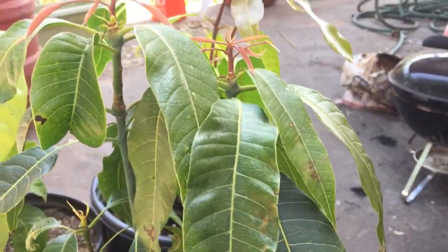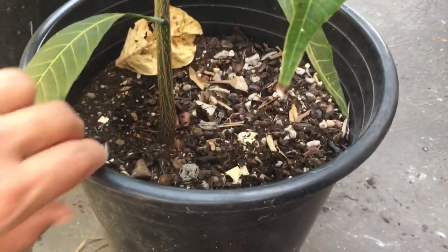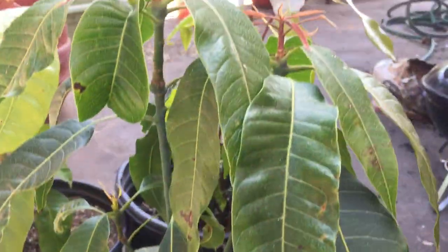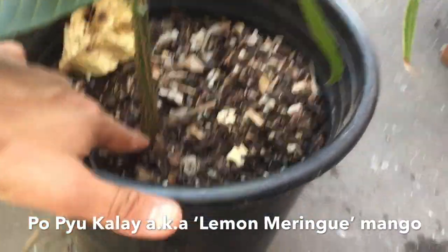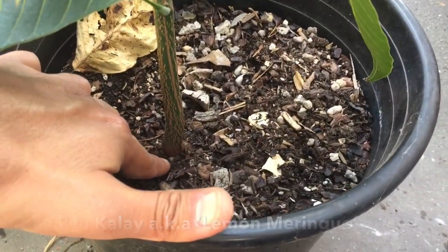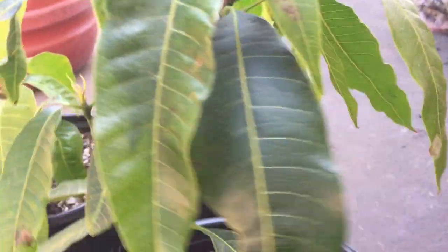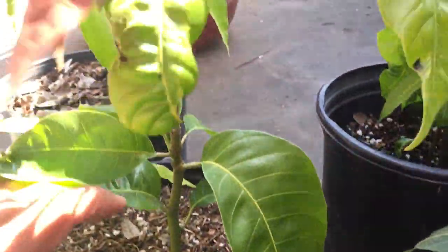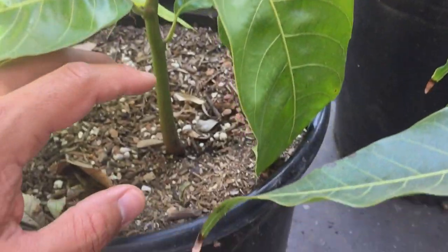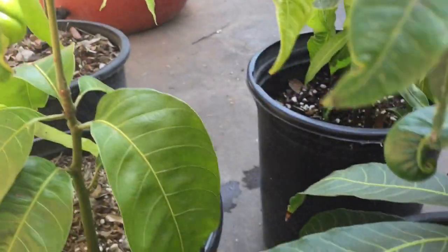Check out these seed-grown mango trees — they are acting really strange. Here's a Popu Kale, also known as Lemon Meringue, seed-grown. I thought it was polyembryonic, but look — only one shoot came out from this seed. Here's another Lemon Meringue: I took the seed and one shoot came out. I was expecting many shoots.